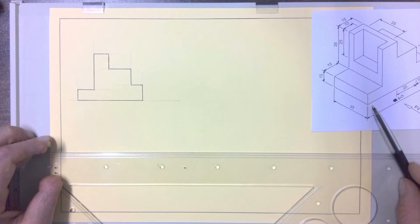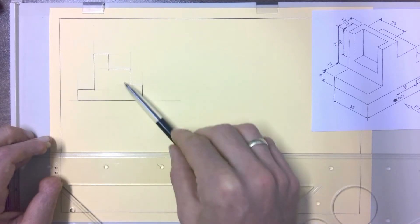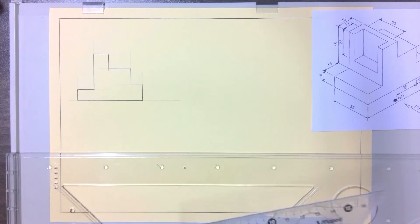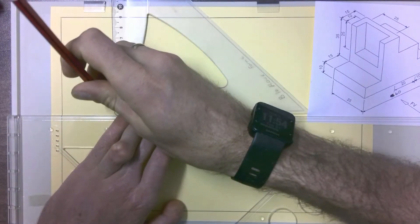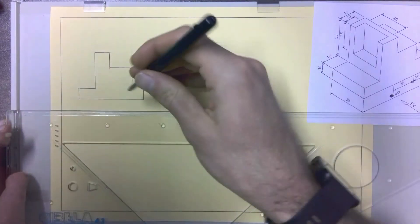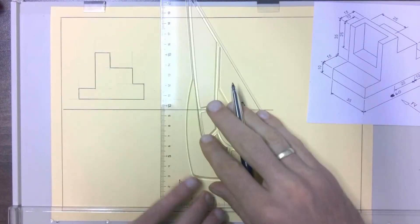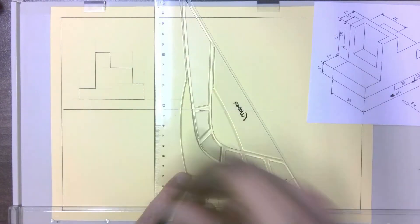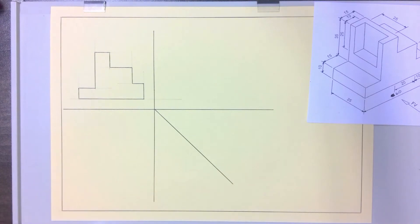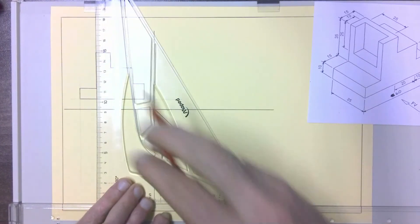Now we've got all our lines in for the front view. We're going to look at our top view, but I'm not going to add hidden detail yet because we're going to use the top view to help with the hidden detail for the front view. I'm going to start by putting in a 10 millimeter gap on each side for my XY lines, then my vertical one. Since I'm drawing a left view as well, I'll add in my 45 degree line now. Then I'll project from my front view down into my top view, projecting each of the sides down.